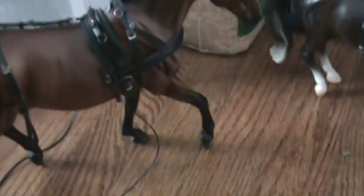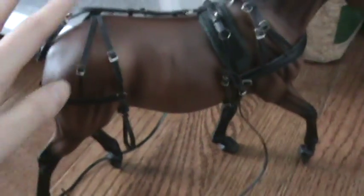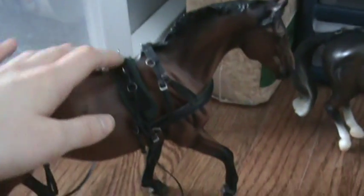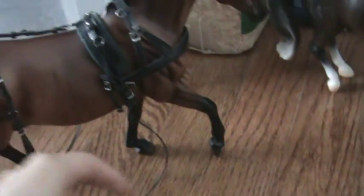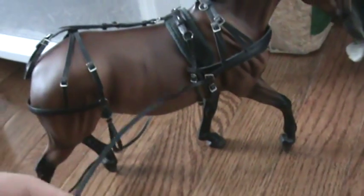This is like my full harness. It has everything — stuff on the hindquarters, all the straps, and all the buckles are real and they work. It's not fitted on a horse right now because I don't have a cart to hold stuff in place, but it has traces and everything.